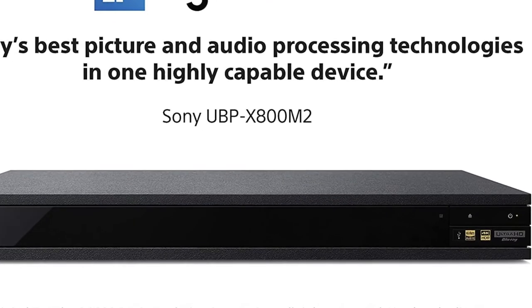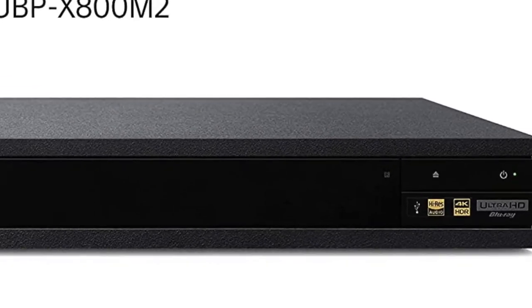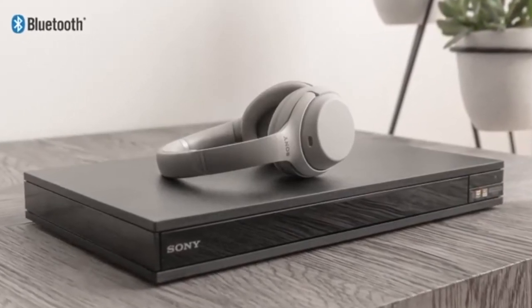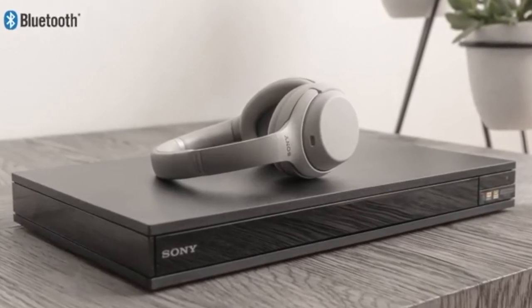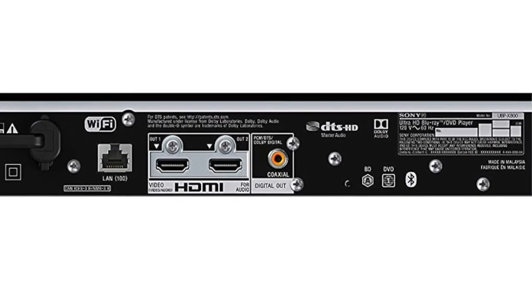It has a sleek design and allows easy access to streaming services like Netflix, Amazon Prime Video, and YouTube without any extra hassle or waiting time. Best of all, it can even upscale your standard DVD collection to near-HD quality so you don't have to worry about replacing your old movies anytime soon.